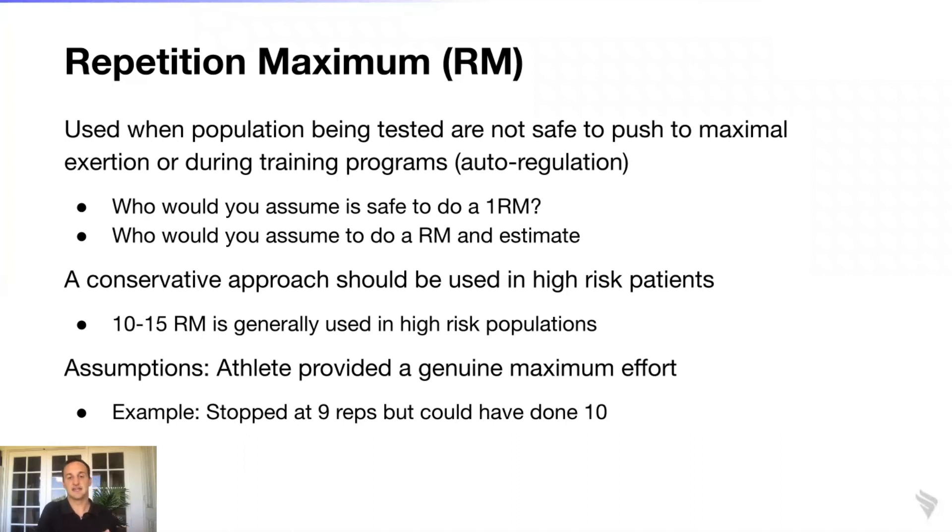As a good exercise scientist and coach, you can say: this individual improved their capacity from pre to post — their predicted strength increased after training. However, there's an important assumption in repetition maximum testing: the athlete must provide a genuine maximum effort. If someone stops at nine repetitions but could have done ten, their entire program — every weight prescribed — will be slightly lower than it should be.